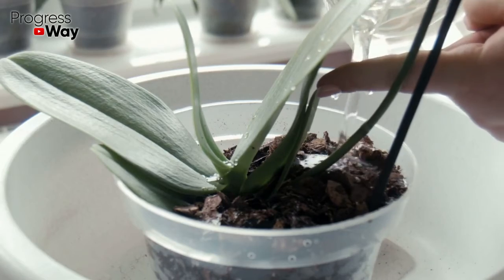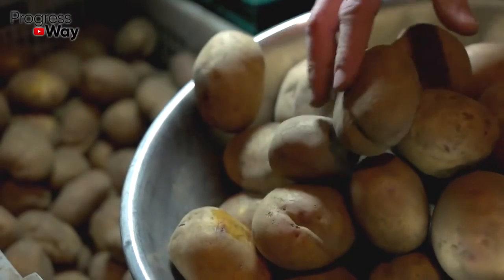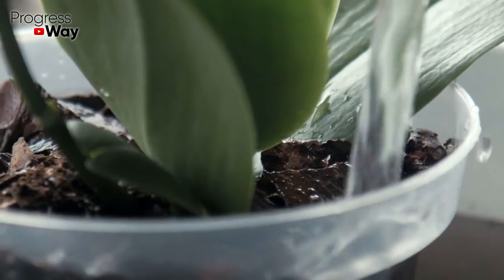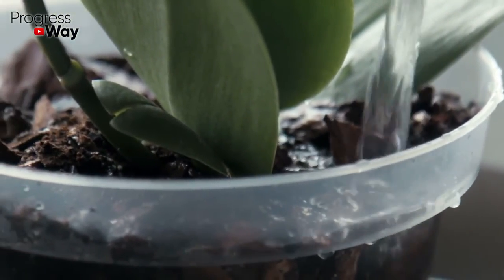One of the best top dressings for orchids is the following: boil potatoes with skins for at least 20 minutes. Take the resulting broth, let it cool and strain thoroughly. The resulting liquid should be used for regular watering of the plant.